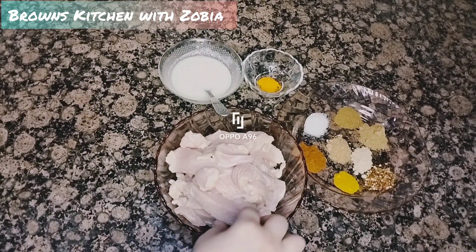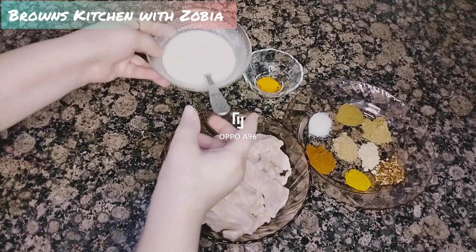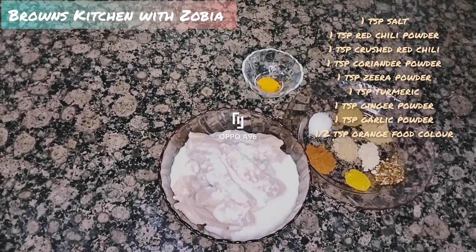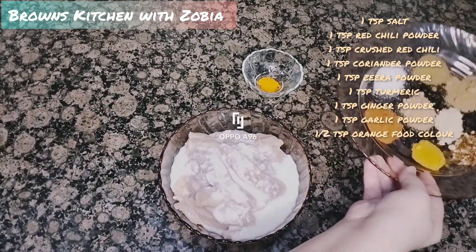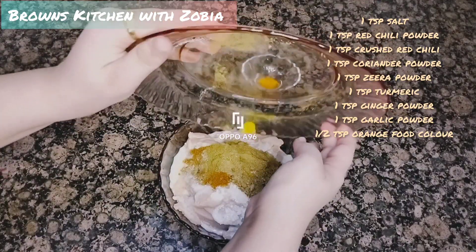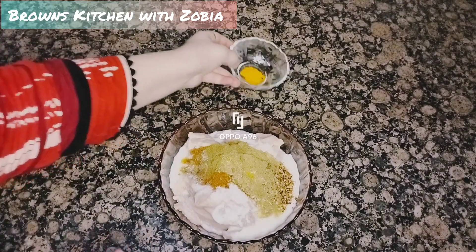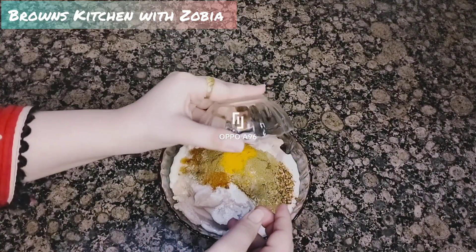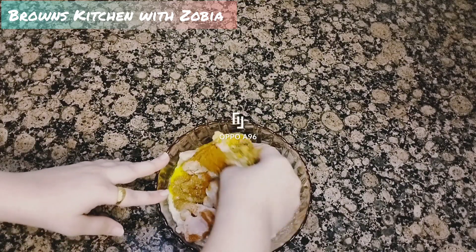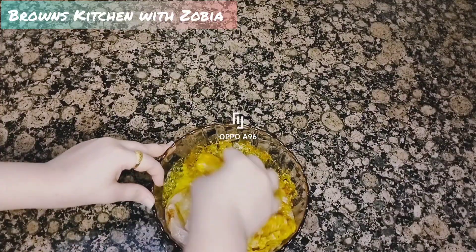Then we will marinate it. For marination, we need 1 cup of yogurt. I have mentioned the rest of the ingredients — you will add the spices, and we will add an orange food colour. We will mix it together and leave it for 3 to 4 hours in the freezer so the spices will be absorbed well into the chicken.